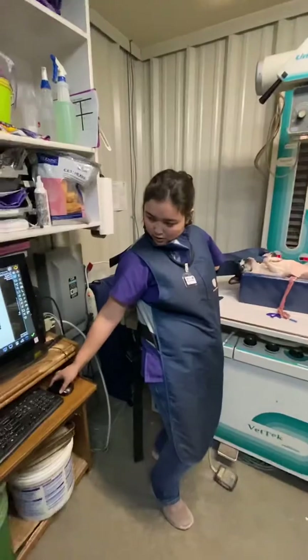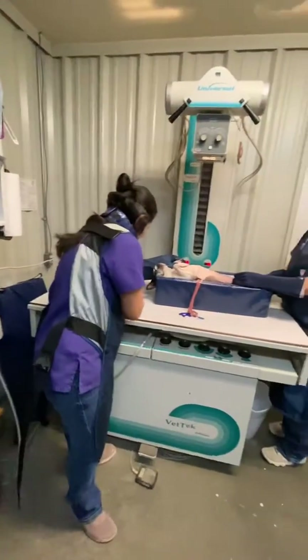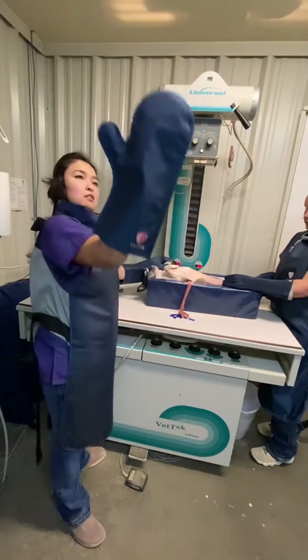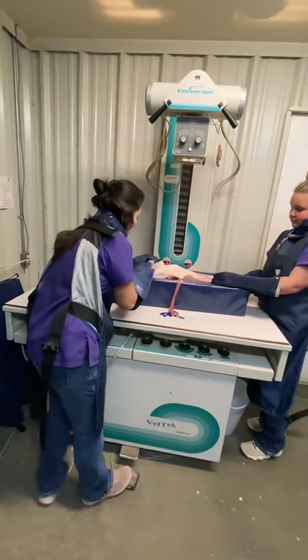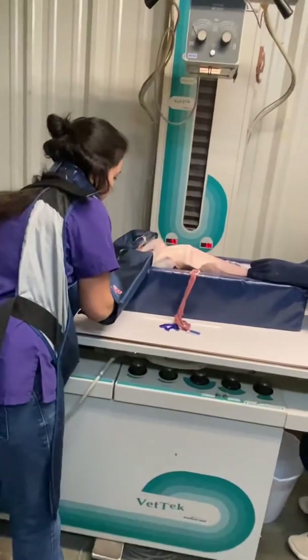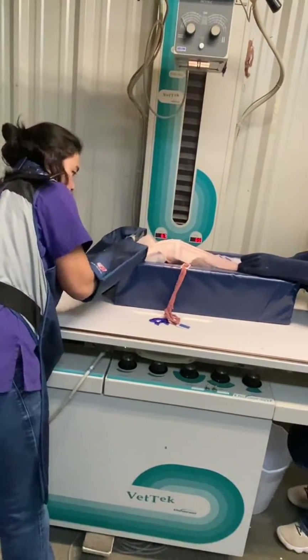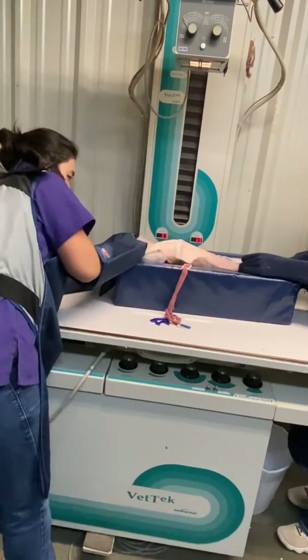Go ahead and push to start. Get my other glove on. Just a little bit crooked — there you go.